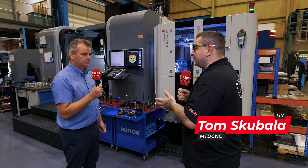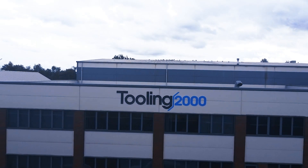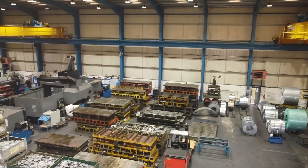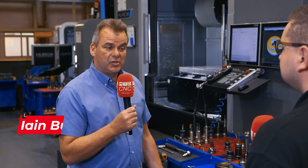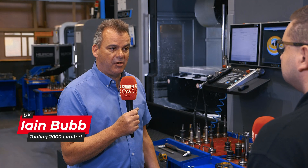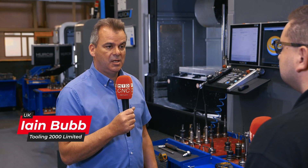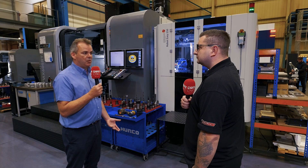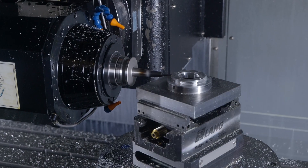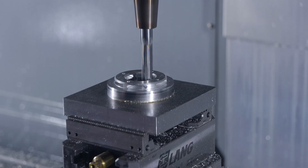My name's Ian Bubb, I'm the senior business development manager here at Tooling 2000. I joined Tooling 2000 approximately 12 months ago, but I've been in the engineering business and have known Tooling 2000 for many, many years. Tooling 2000 always were one of the traditional Birmingham go-to toolmaking facilities, so I've known that as a customer and supplier for over 20 years.